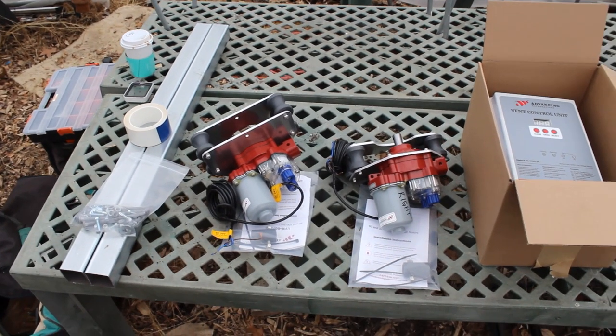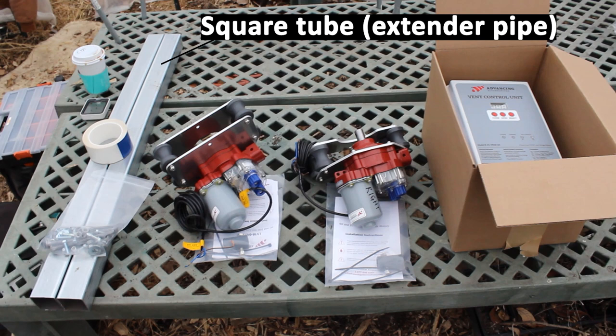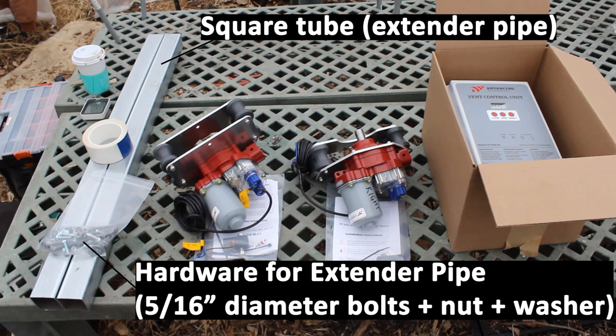Here's the material you need to set up an extender pipe and guide pipe system. You'll need square tube for your extender pipe — the length of the square tubing will depend on your end wall, which we'll get into more later. You'll need hardware to attach the extender pipe to your structure, and we're going to use two carriage bolts per extender pipe. Ours are 5/16-inch diameter and long enough to go through 2-inch square tube and 2-inch diameter steel tube hoops. We're going to use washers and nuts as well.